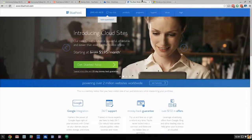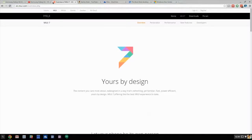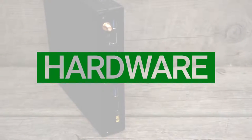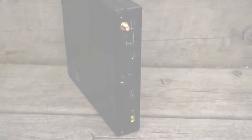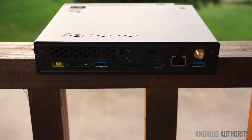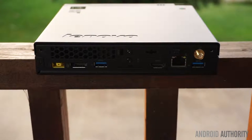I would recommend getting a model with 4GB of RAM, especially if you'd like to have a lot of tabs open at once. The Chromebox provides four USB 3.0 ports, an audio jack, HDMI and DisplayPort outputs, a Kensington lock, an Ethernet port, and built-in 802.11ac Wi-Fi.